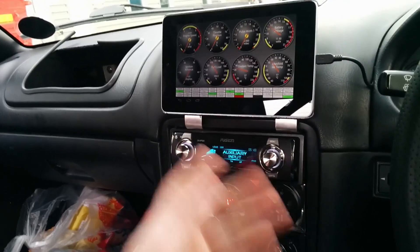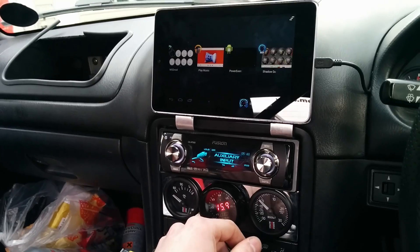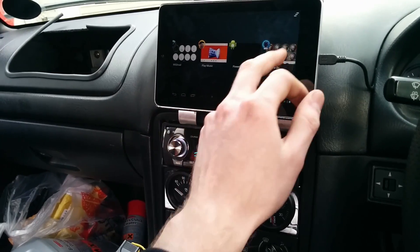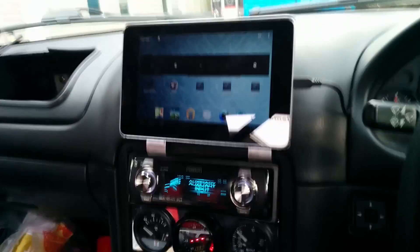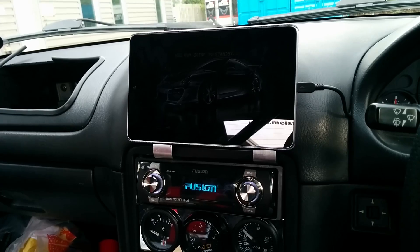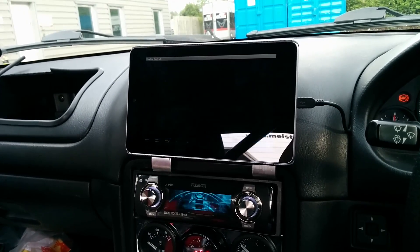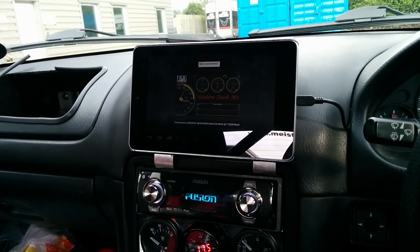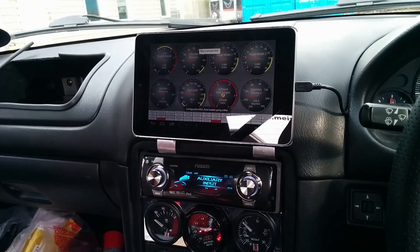This is the same with MS Droid or whatever — if you've not got the app open, say if you're listening to music, and the actual app is closed, it will ask you. If the app is closed and you've got it set to a default, it'll either ask you or fire straight up into the app. Mine is set as a default, so when the tablet recognizes that the Megasquirt is plugged in, it will fire up the app automatically.